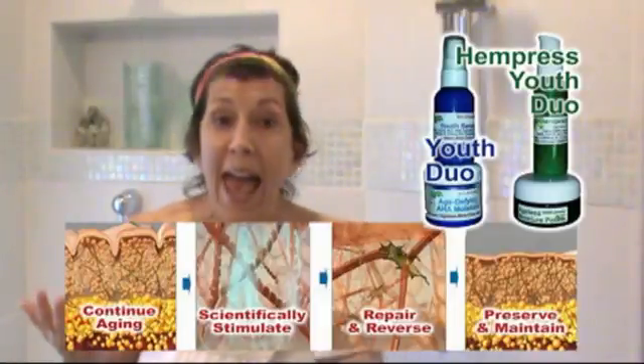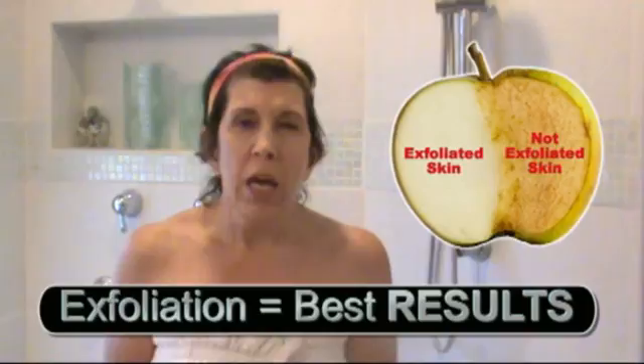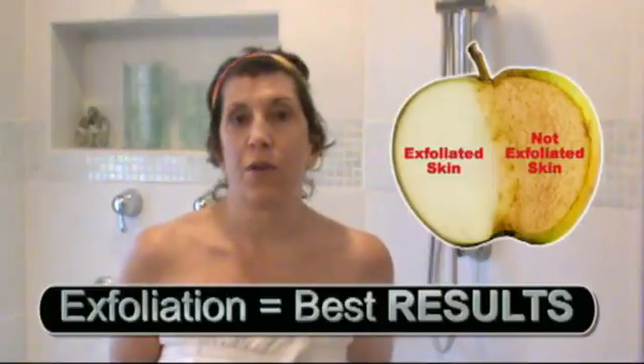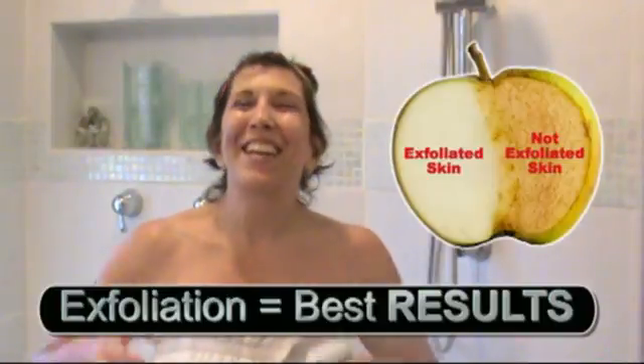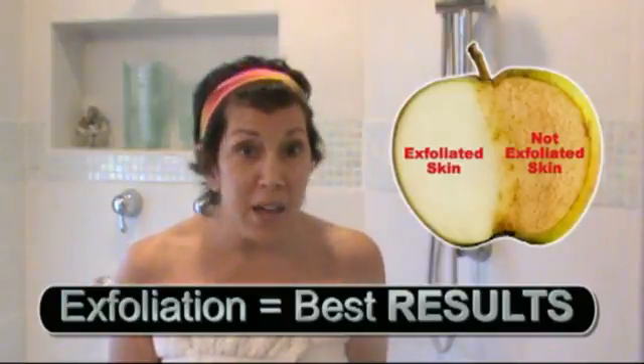You don't have to exfoliate for the Youth Duo to work, but I recommend it because I would love you to get the best results ever. I'm sharing what I do, and that's why I'm taking the time to do these videos and bring you into the shower with me.